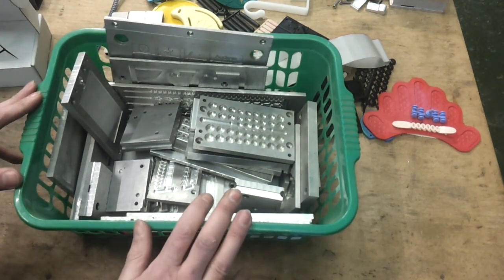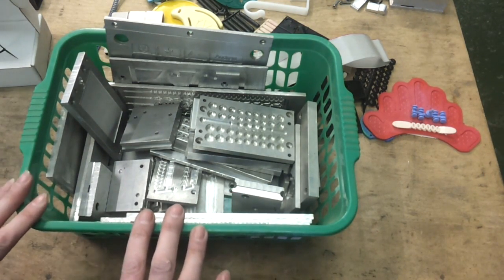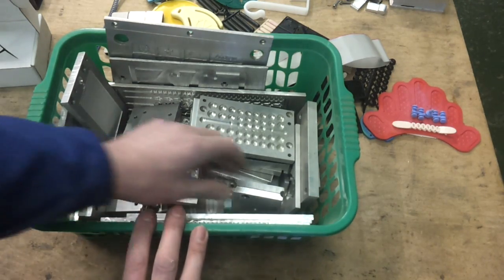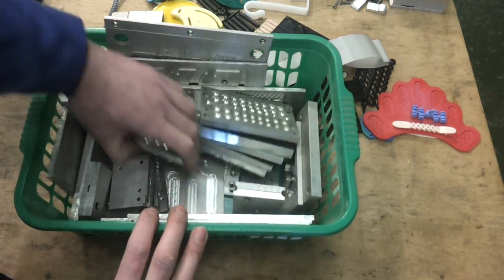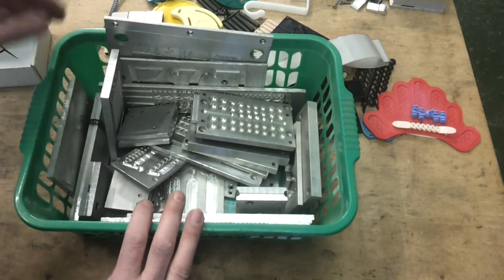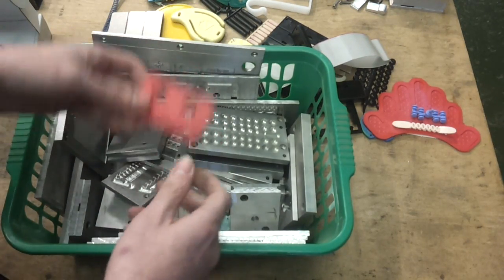So it's not actually as complicated as it seems. You do obviously need a bit of equipment to be able to pull this off, but it's nowhere near as bad as people expect. So over the next few weeks, I'm just going to put together a few videos explaining how I go about designing and making these kind of moulds, and the sort of facilities you need to actually get from an idea to a product that you can go and sell.